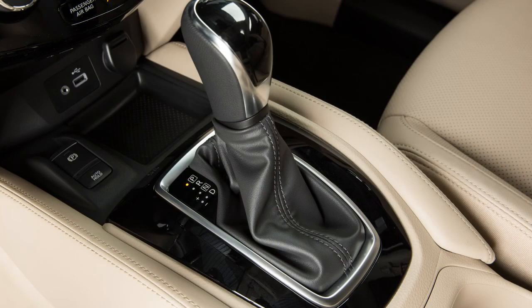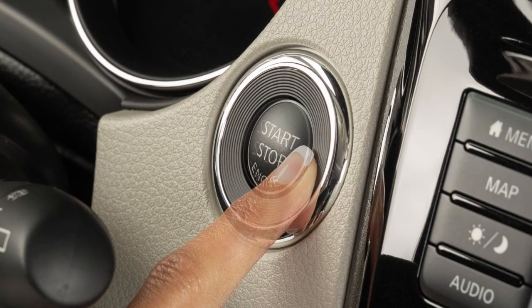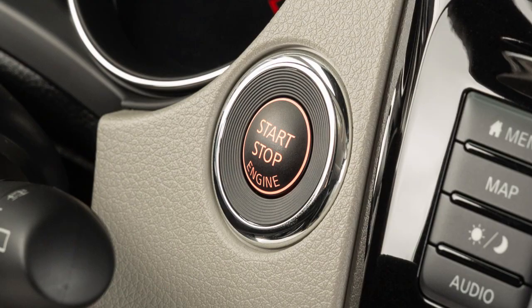First, make sure the shift lever is in park. Touch the ignition switch with the Intelligent Key and a chime will sound. Within 10 seconds of hearing the chime, depress the brake pedal, then push the ignition switch. The engine will start. If you do not depress the brake pedal while pushing the ignition switch, the ignition position will change to on, but the engine will not start.